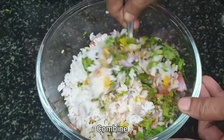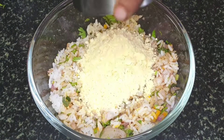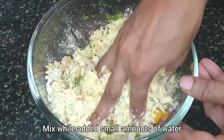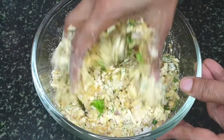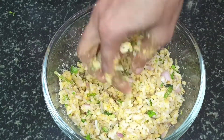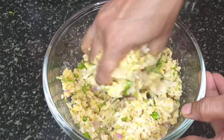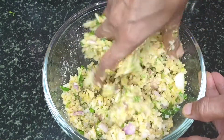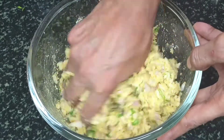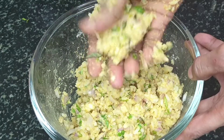I'll mix it well and add 50 grams of besan, also known as gram flour. I'll use my hands to mix this well while adding small amounts of water. It's important to feel the texture of the batter to get the consistency right. It's important to not add excess water to avoid the batter from becoming runny. You know the consistency is right when you are able to make soft balls out of the mixture.